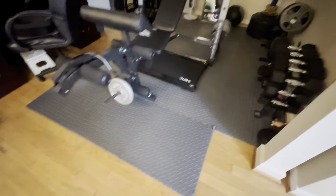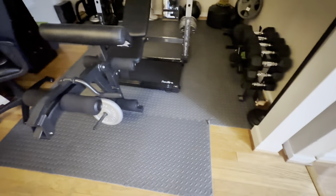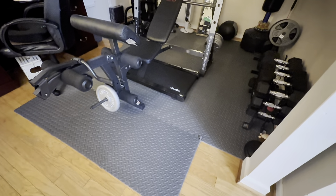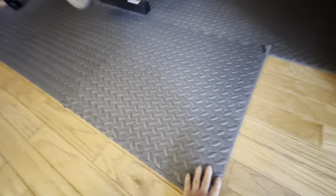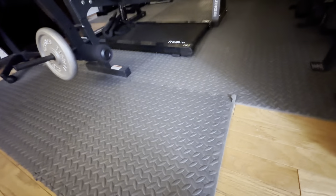I have a basic home gym here in my house, and these workout mats have been a lifesaver. They truly pad the floor and make sure that they're protecting it. I have hardwood floors in here, so these pads really do a great job. They are thick and they last for a long time.